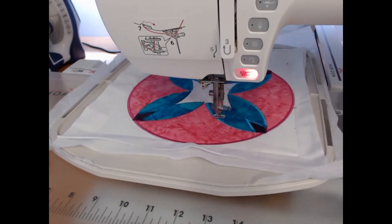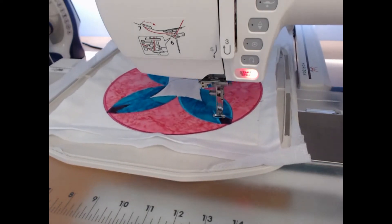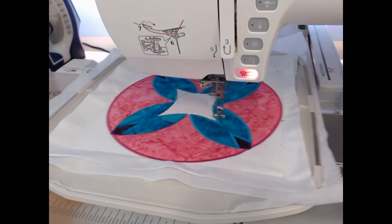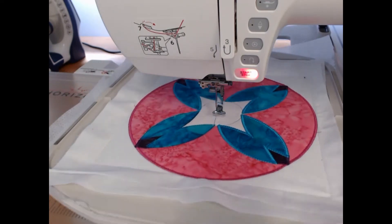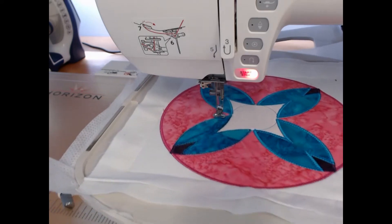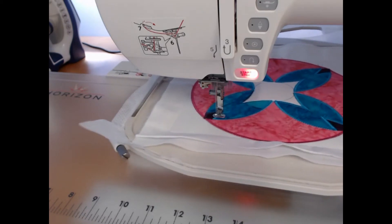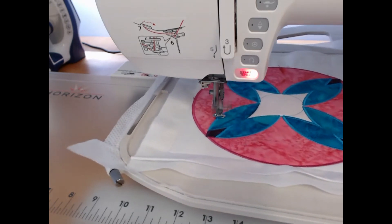We're nearly three-quarters of the way through this one. When it comes to the fabrics you use, don't feel hemmed in by the fact that I've used four fabrics throughout the entire project. I actually love the idea of doing this project with a whole lot of scraps so that every block is different — every background different, or just different fabrics to put the blocks together. Really do use your imagination.